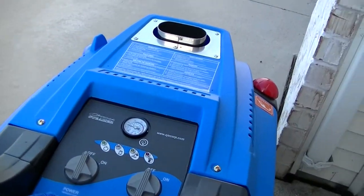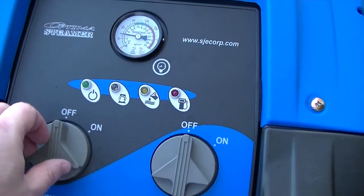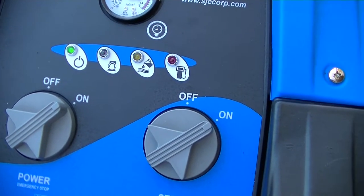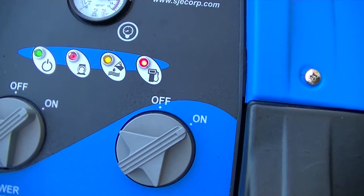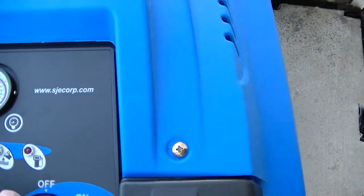Documenting a problem with the Optima steamer. We'll turn it on here and see what we get. We've got all three lights flashing.